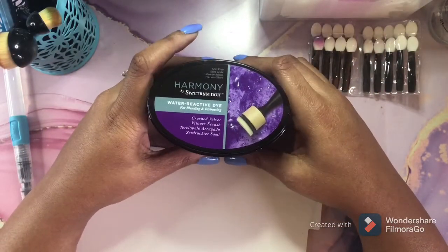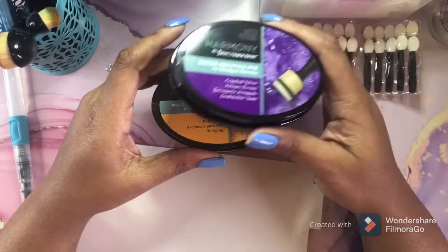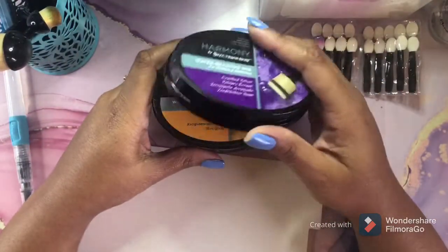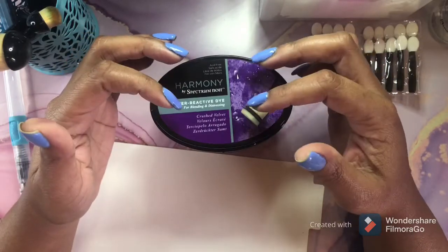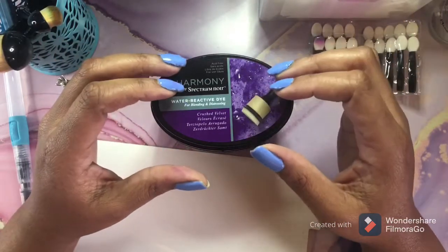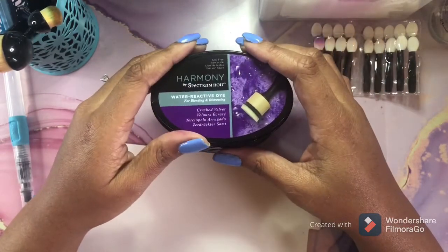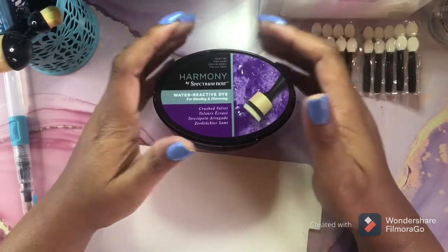Now, are they more expensive than distressed inks? Yes, they are. These are about $7 each — that's how much I paid for mine, $6.90-something, which is over $7 after tax. So they're about $7 each and they do not come in a mini. As you guys know, I have a large collection of distressed inks, but mainly my collection consists of the mini distressed inks. You can get those for about $2 and some change, but you cannot get these in minis — only this one size. But I'm okay with that and I still want to collect them all because I love them.